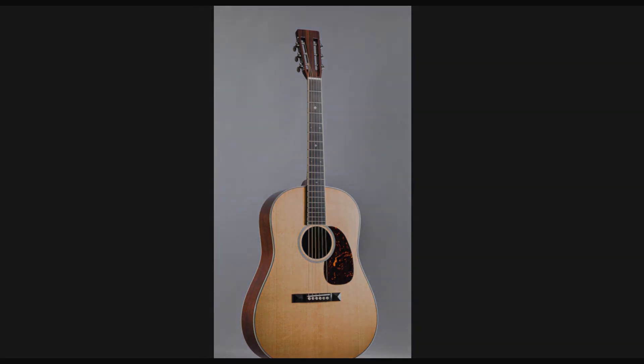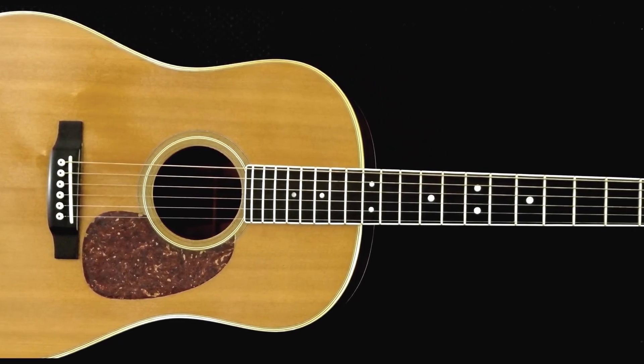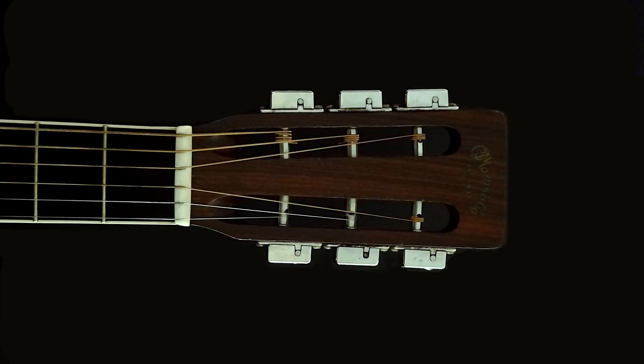Now we'll take a closer look at this D-35S from 1972. According to Martin's records, this guitar came out of the factory in January of 1972. The top is Alaskan Sitka spruce. The bridge and the fretboard are ebony. It has a 12-fret neck. The headstock is mahogany, stained to match the rosewood. It has slotted tuners — Grover seal tuners with a 14-to-1 tuning ratio. The nut is 1 and 7/8 inches wide, a little bit wider than standard Dreadnoughts and a little bit narrower than a normal classical guitar nut.